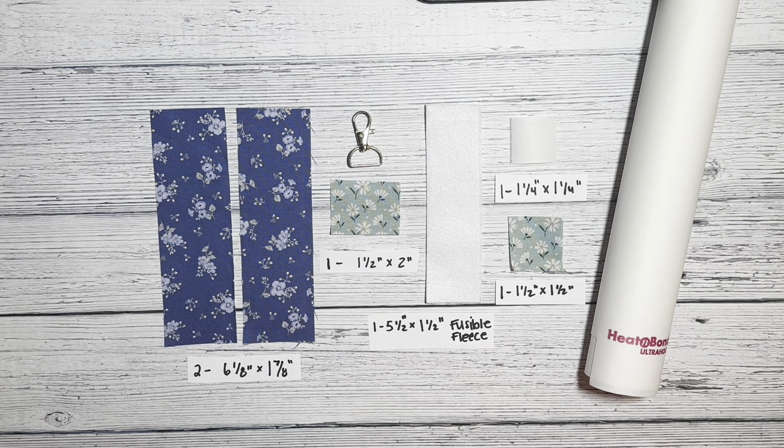Here is the cut list. First, take the fusible fleece and adhere it to the back of one of the six and one-eighth by one and seven-eighth rectangles, following the manufacturer's instructions. Next, take the one and one-quarter inch square of the heat and bond ultra and adhere that to the back of the one and a half inch square of fabric.